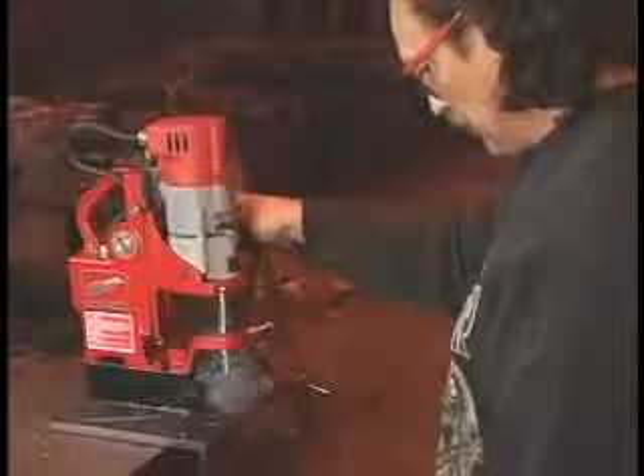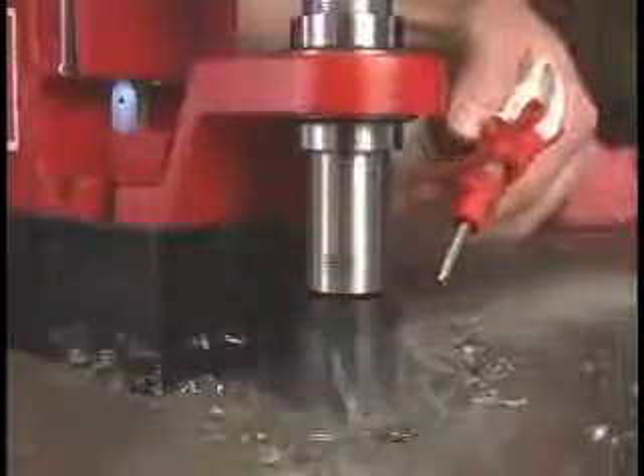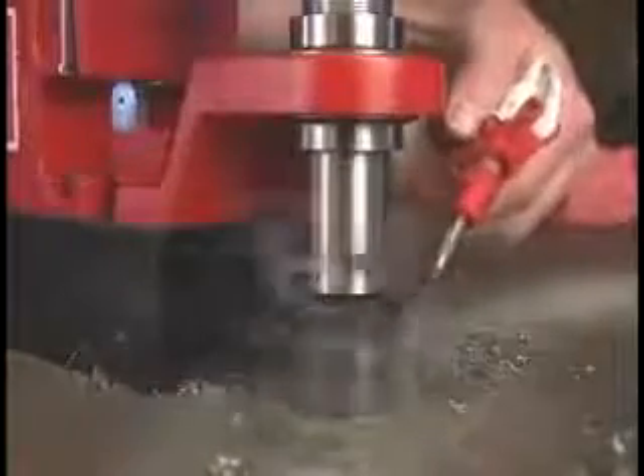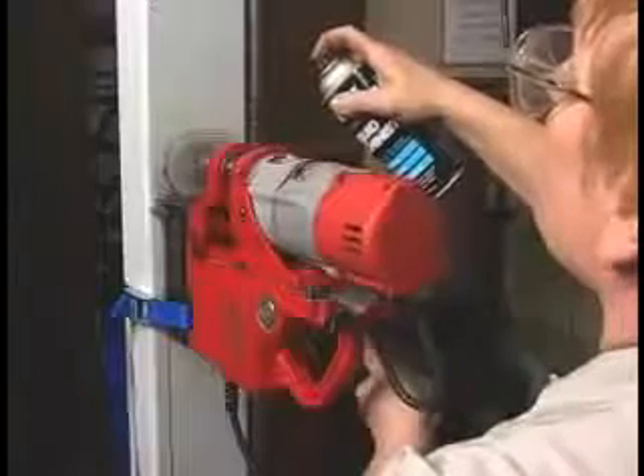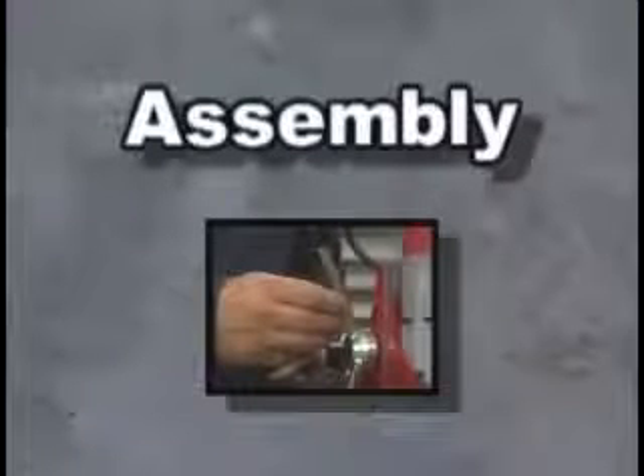The power and precision of a drill press in a lightweight portable package — the 4270 will handle your toughest drilling applications. This video will teach you how to get the most out of the 4270. We'll cover assembly, safety, and operation.